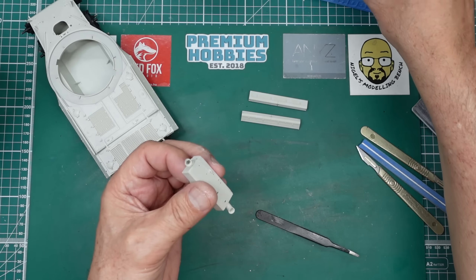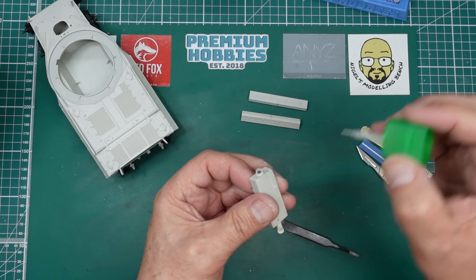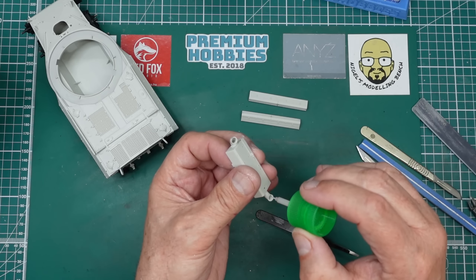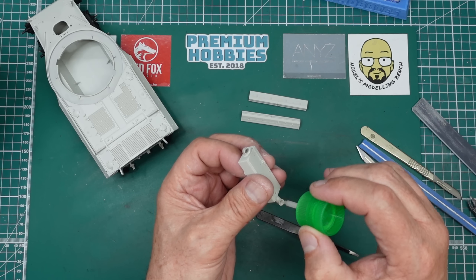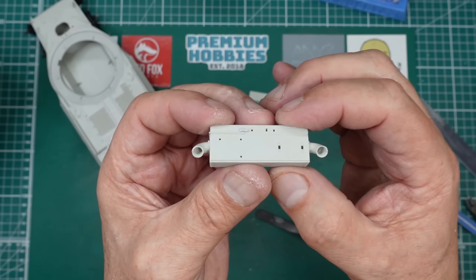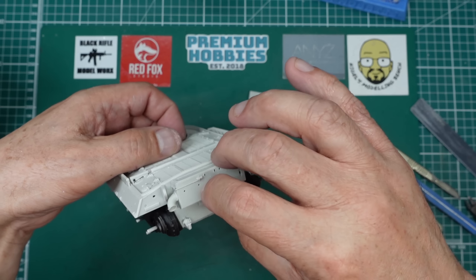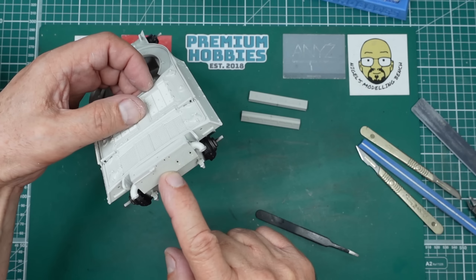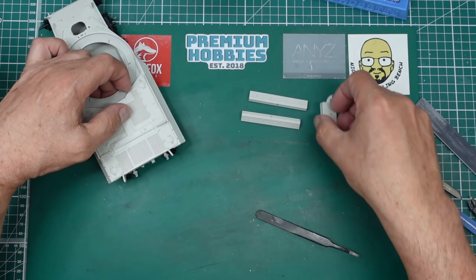The other thing I forgot to do is when I did the grinding in here I forgot to go around afterwards with the extra thin. What that does is it takes out any marks or little burrs or bits of plastic hanging around - just smooths everything out. You can see now those exhausts look really hollow. But as I say when they go on they're like this, so you can't really see up in them anyway. But it's nice to have the correct details on your model.